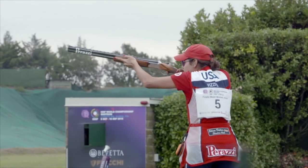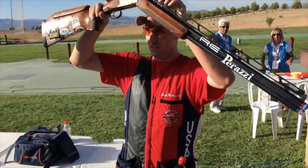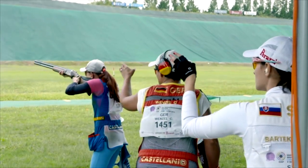Well known for producing champion shooters, Perazzi USA knows how to make custom stocks for not only their champions, but for all their customers. Al Kondak explains.